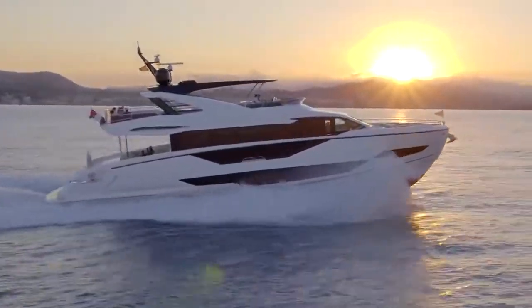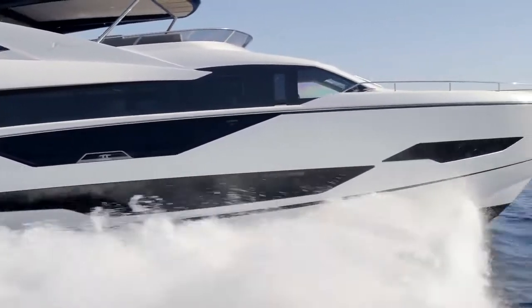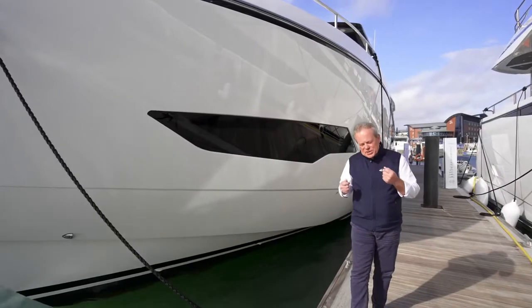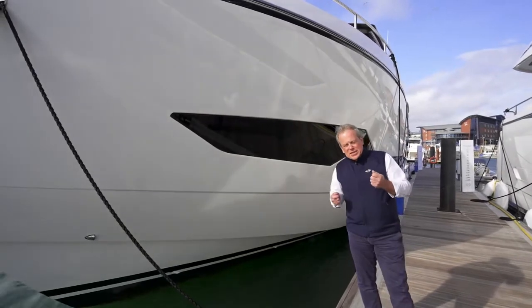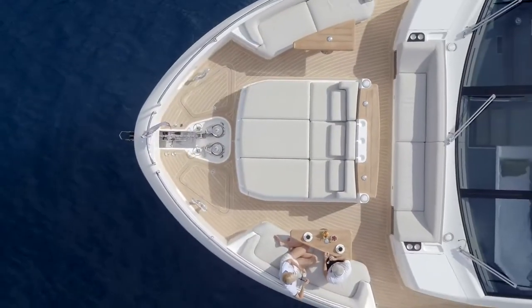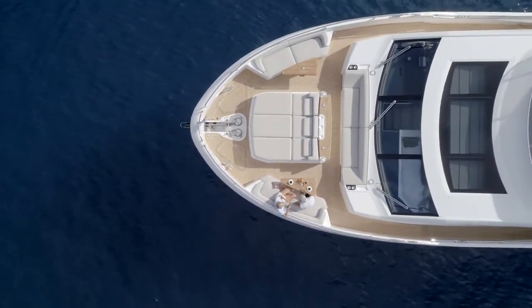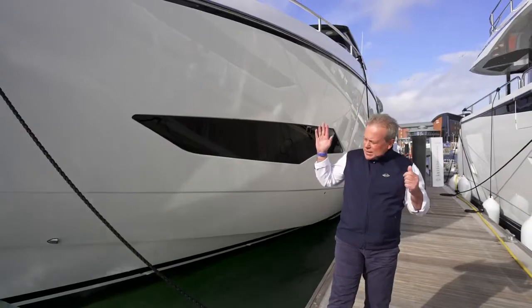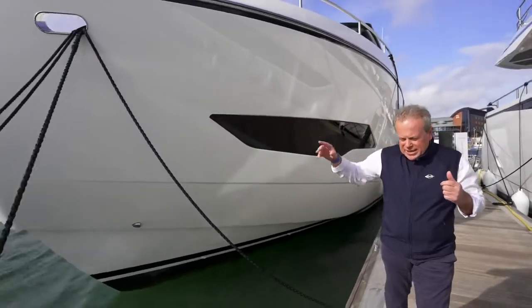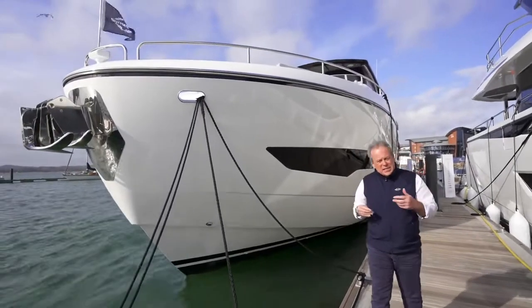At just over 27 metres long, she fits into the range very well. But that's not what is so special about the 90 Ocean — it's the beam, which is just over 7 metres, so it's an incredible size for this length. If we go a bit further forward, you can see something very unique on this 90 Ocean.